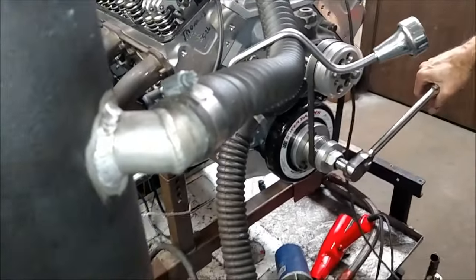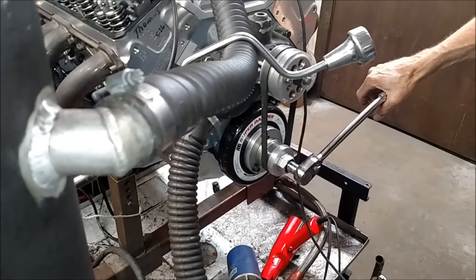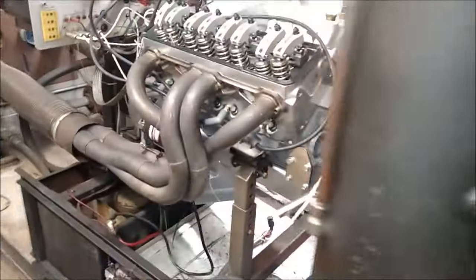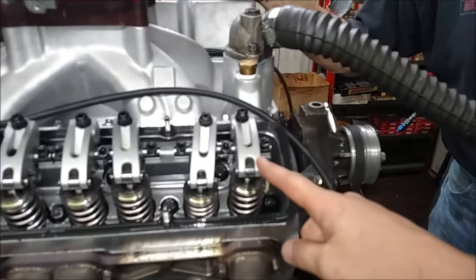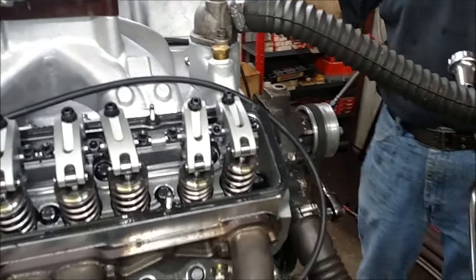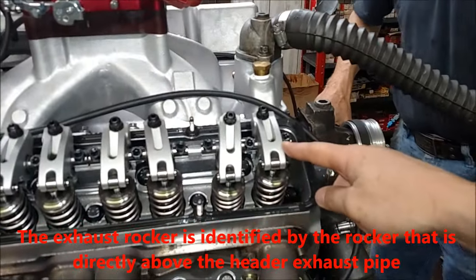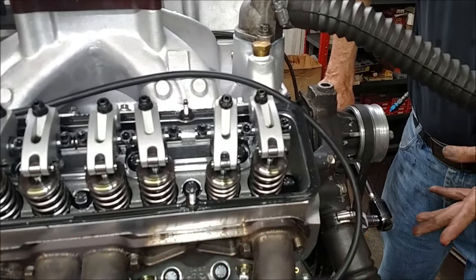Naturally the intake valve is going to cool quicker than the exhaust valve. So you want to adjust the intake valves first. Find an exhaust valve — I don't care where you start, but start on number one every time so you won't get screwed up. Go down the firing order — that's number two. I'm going to hunt for an exhaust that's first starting to open.